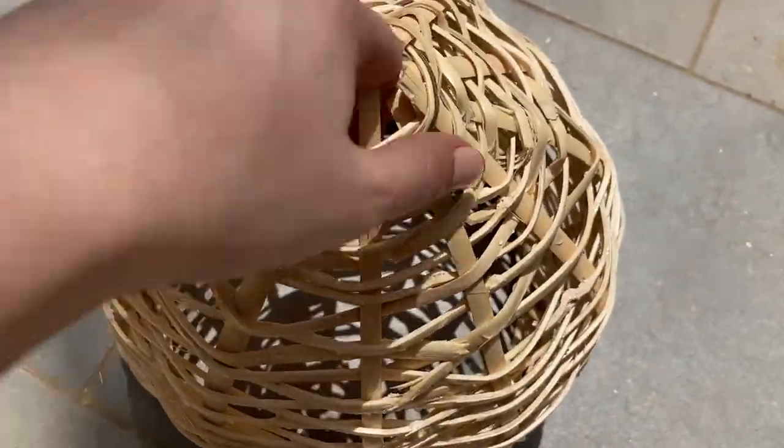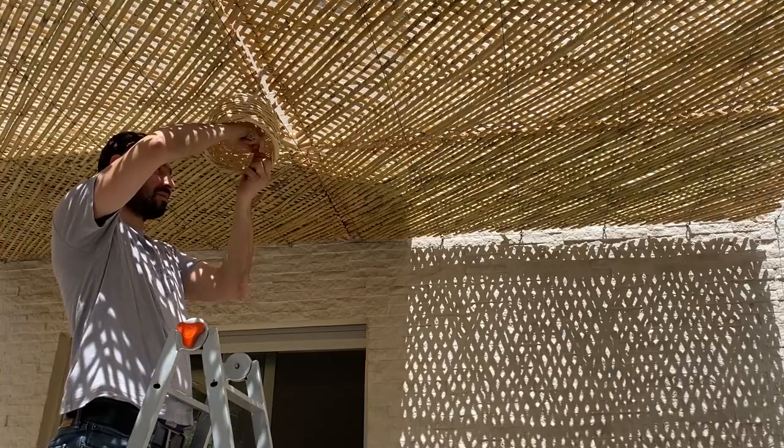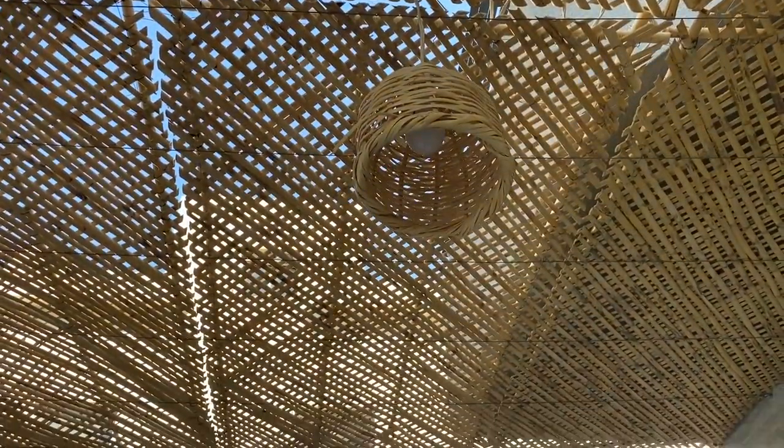Finally, the pendant light — it was also made of cane and it added a cozy feel to the space. All I'm thinking about right now is finally styling and revealing the whole summer space, so stay tuned for next week!